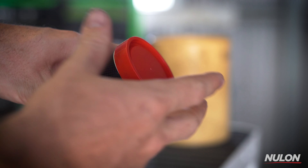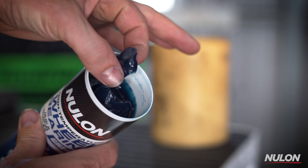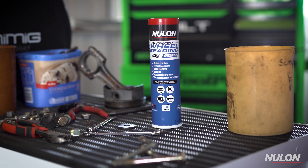Nulon High Temperature Wheel Bearing Grease is a blue lithium complex grease, so it has excellent high temperature and water resistance performance. It's suitable for a variety of automotive applications, caravans, trailers, and general chassis lubrication.